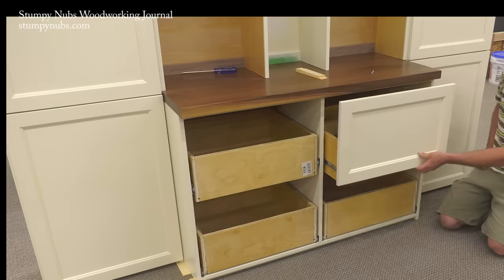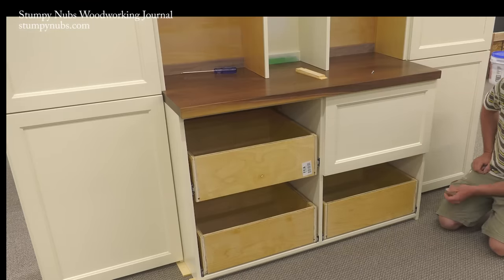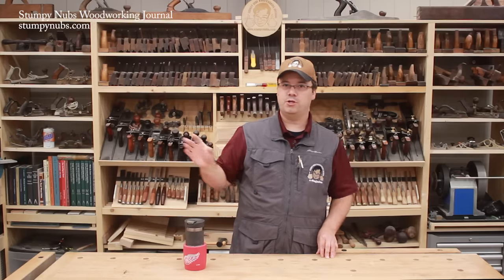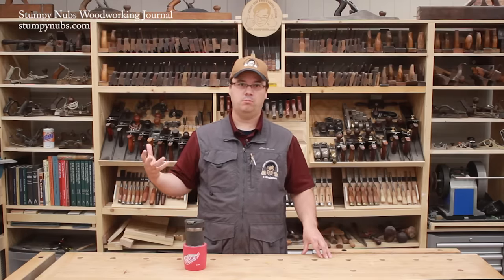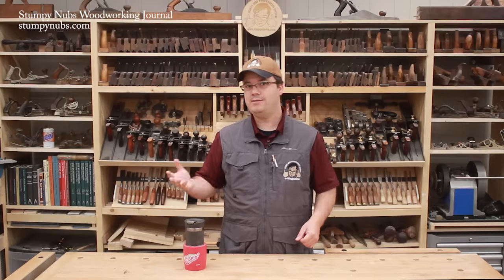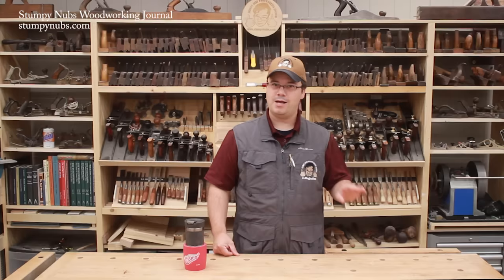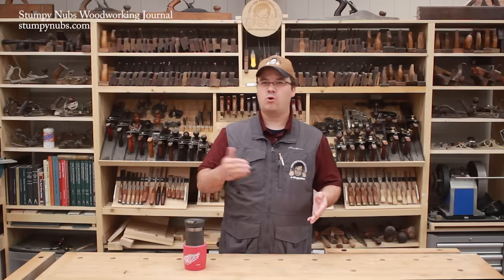But let's say you want to use three-quarter inch plywood, as was required when I built drawers for a built-in project a while back. A quarter-inch setup wasn't going to work for that. Or what if you're using hardwood that you milled yourself to nine-sixteenths or five-eighths inch thick? Well, you can still use this drawer process, but it's no longer quarter-quarter-quarter.